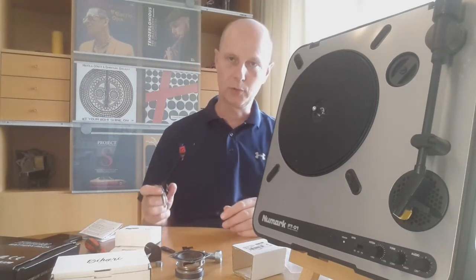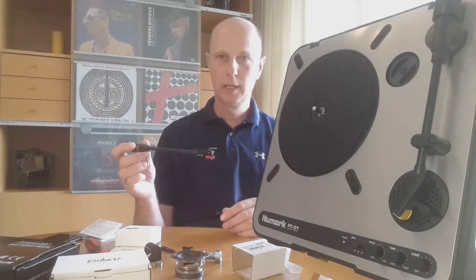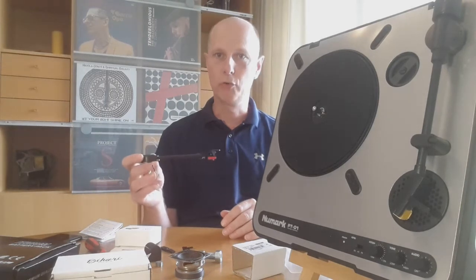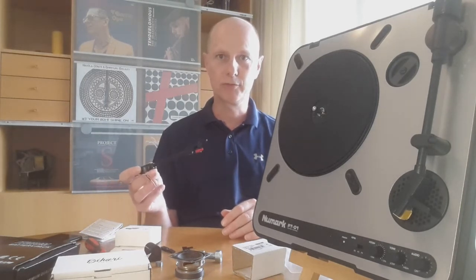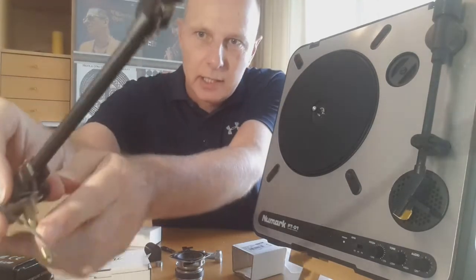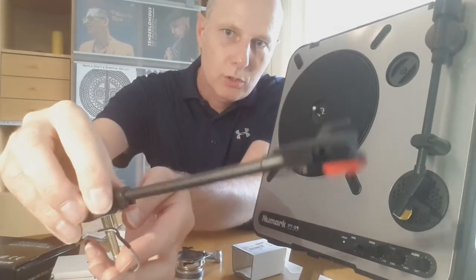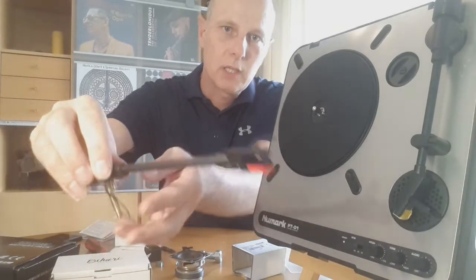Another thing is of course the tracking force. When I tried to measure the tracking force of this unit, the maximum I could measure was five grams, and it goes way over that — so I would not be surprised if it is in the area of seven or eight grams. On top of that there is also a spring which holds the cartridge to the record, so it's pushing even harder.